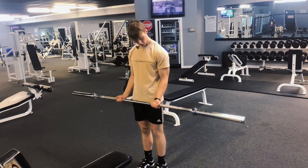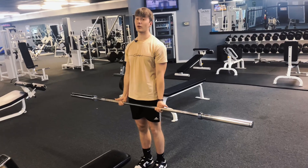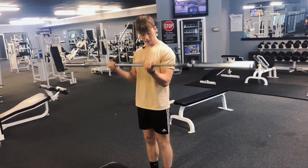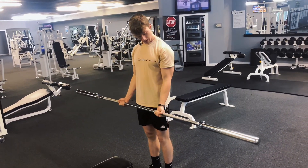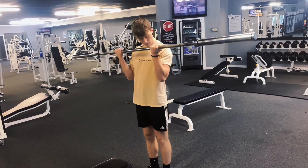Curl up slowly, squeeze at the top, and slow the eccentric on the way down. Whenever you get to your final couple reps, you can throw the weight up a little bit just to get a couple more reps out. This is really going to be focused on the short head of the biceps — so barbell curls.